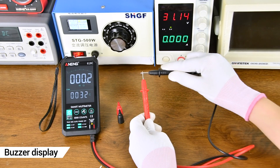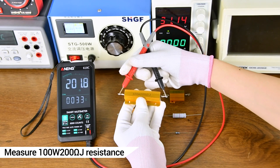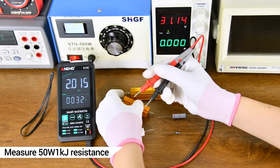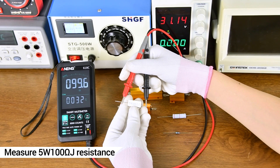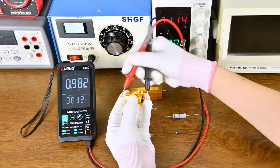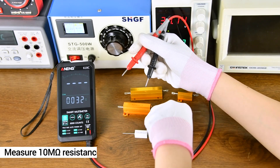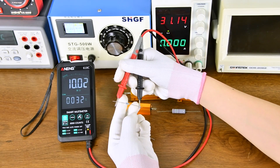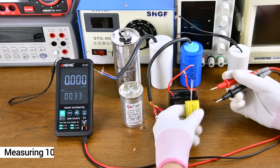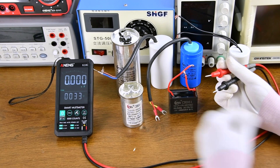A buzzer is used to detect whether a line is on or off. For Resistance Measurement, both sides can be measured. Capacitance Measurement of a household appliance is shown — make sure to discharge the capacitor first before measuring capacitance.